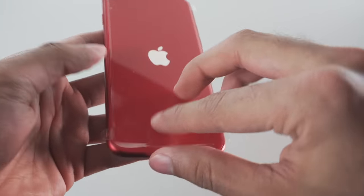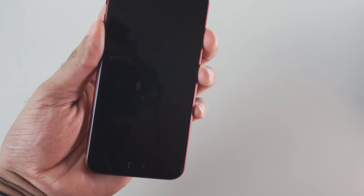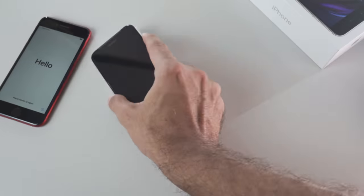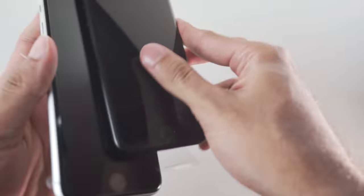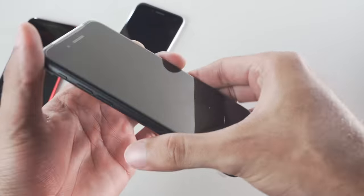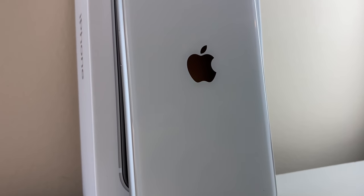Now we'll direct our attention to the star of the show and peel off the protective plastic that protects our phone from scratches during shipment. The cleanest your iPhone SE will ever be. Because there's only one size for the SE, the unboxing experience is 100% identical regardless of color. At first glance, the SE is almost indistinguishable from the iPhone 8 — it has the same body, only with those upgraded internals.